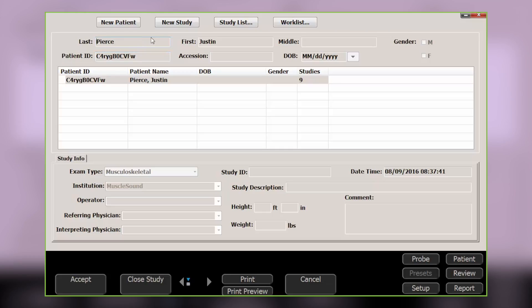The most important step here is to double-click on the patient's listing. Their data will automatically show up in the form above. If you single-click, the information will not populate.